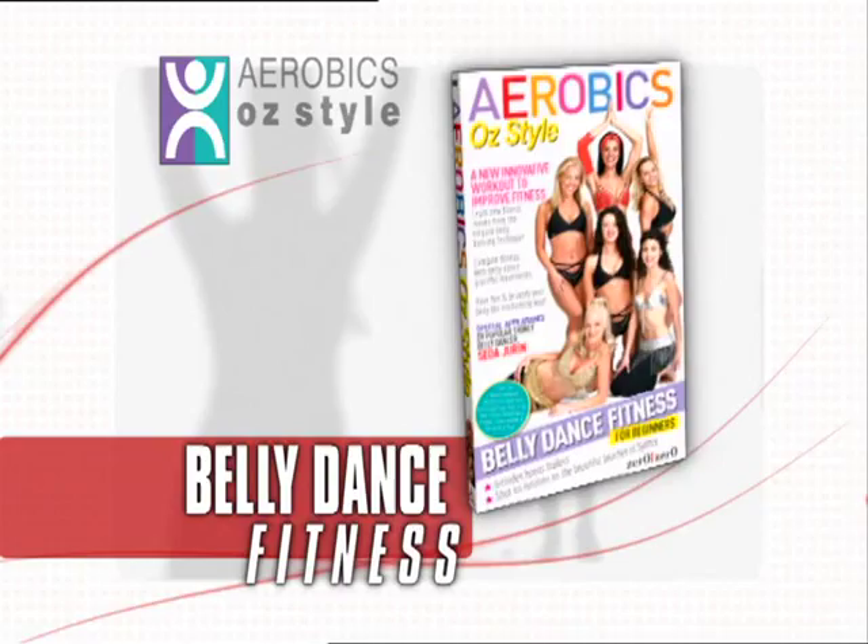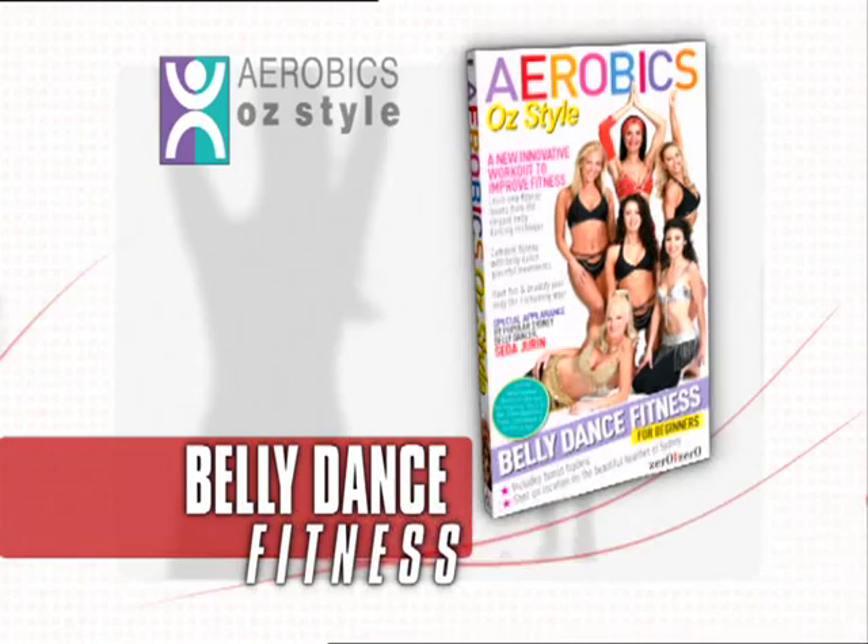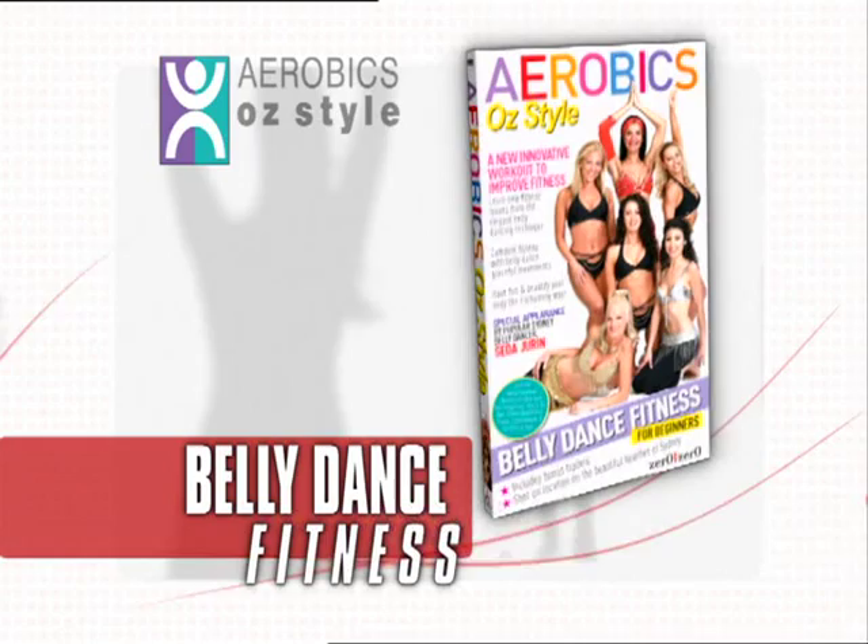This is Belly Dance Fitness, an exciting new concept in home workouts from Aerobics OzStyle. This unique routine combines all the principles of fitness and health with the time-honoured Turkish tradition of belly dancing. You'll learn a whole new range of fitness moves from popular belly dance performer Seda Duran. Find out just how much fun this ancient art can be and get fit and firm in the process.